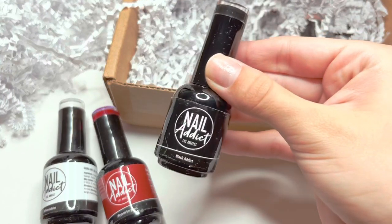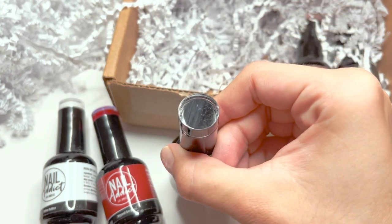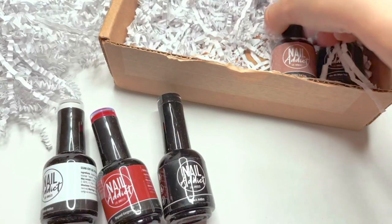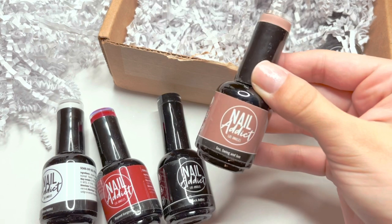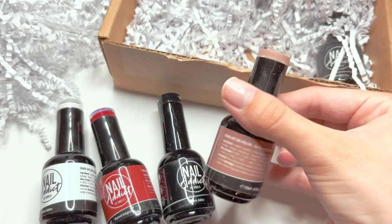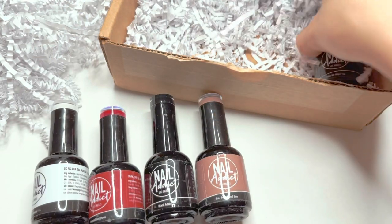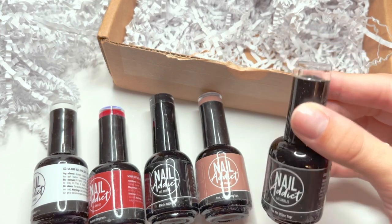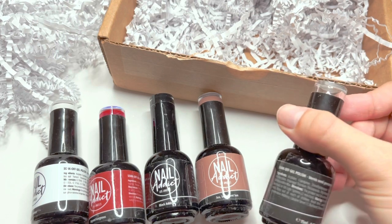The next color I picked is Black Addict, a black gel polish. I always love to test whites and blacks when testing gel polishes from new companies — I feel like that's a really good indicator of overall quality. I've also been needing a good nude gel polish, so I picked the color Sea Swing and Sun. And of course I cannot test a gel polish company without trying their no-wipe gel top coat.